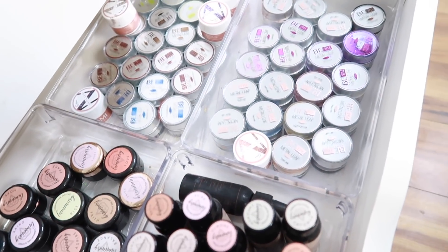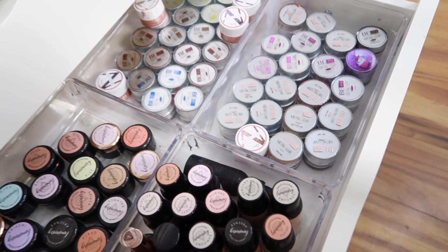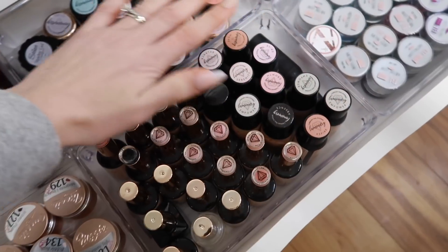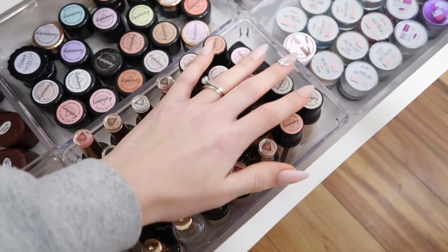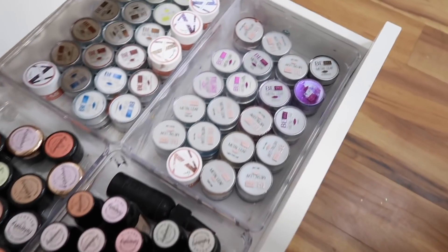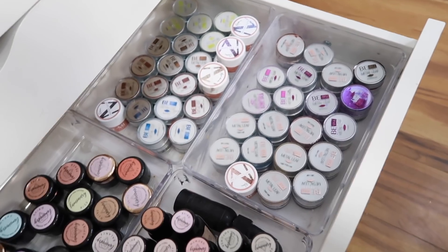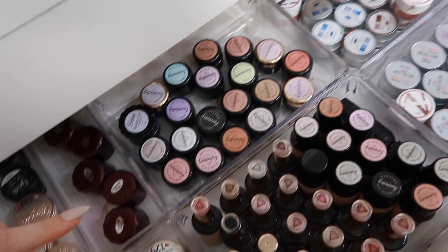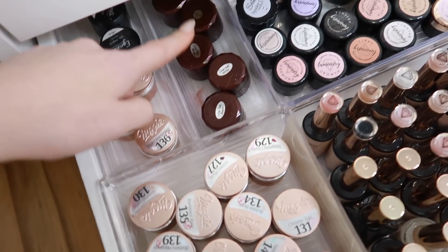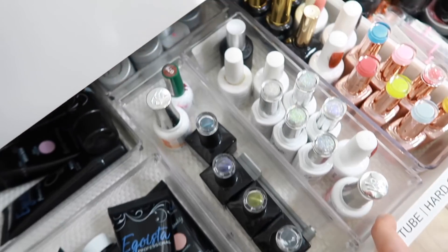Going down, we've got gel products. I used to have a lot more gel but I got rid of stuff because I don't have enough room — I basically have to pick and choose. I keep all my Luminary in here, and I've got Beamy Beauty Box — I love their metal leaf gels because they're just so easy, one coat, great for hand painting and compilations. I've also got my Magic Gel and some Ugly Duckling liner stuff.